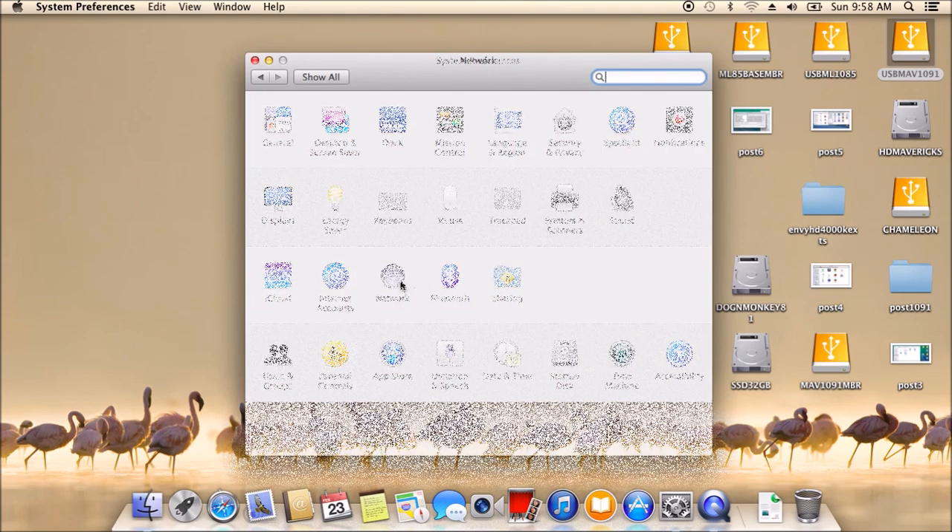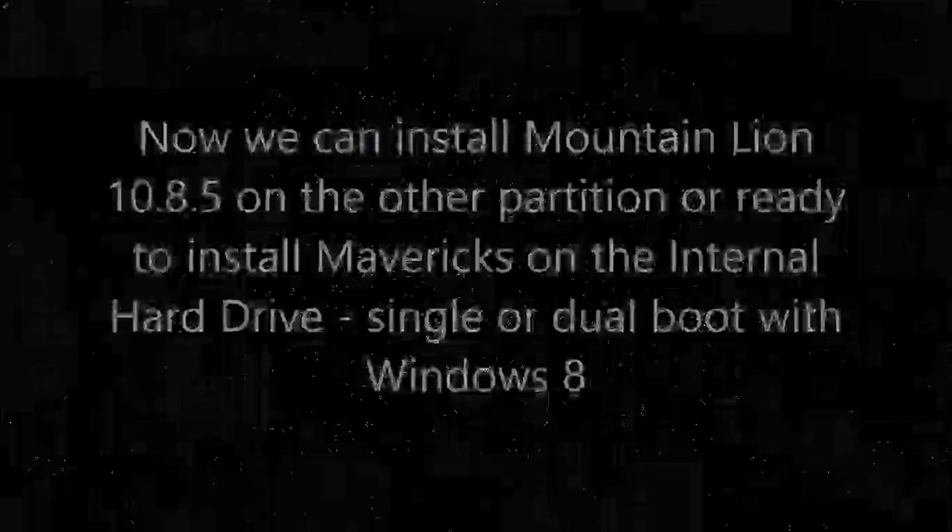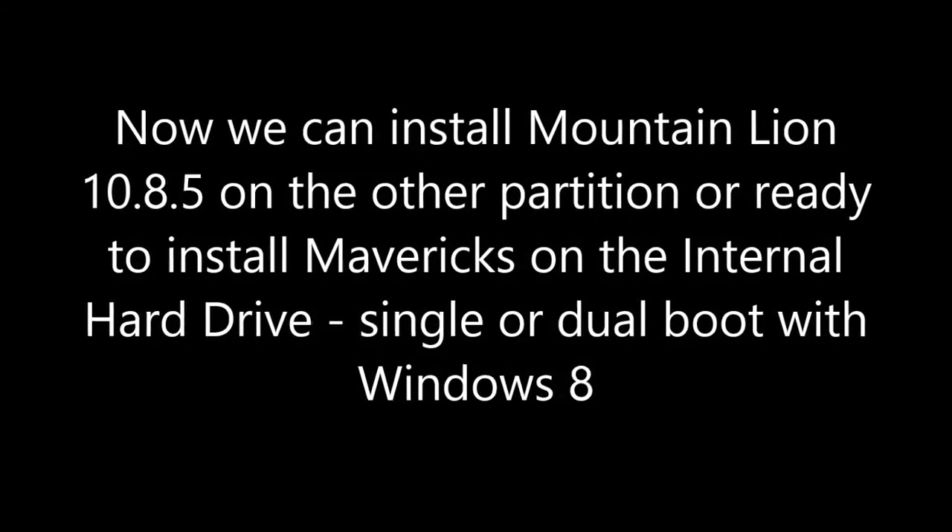Ethernet is already connected, so you should have internet right now. Alright, thank you very much.